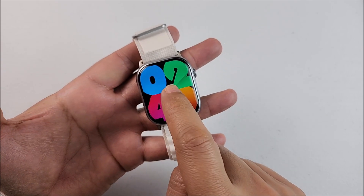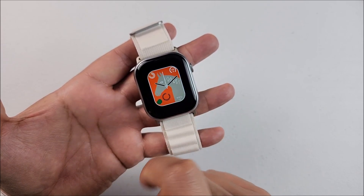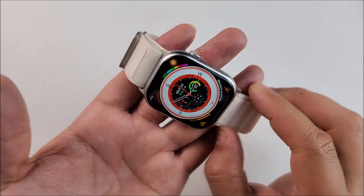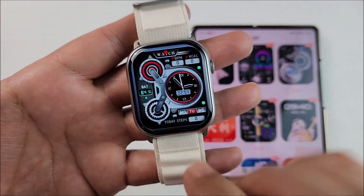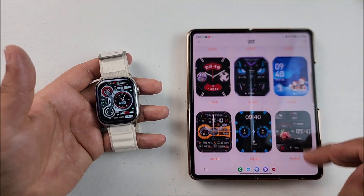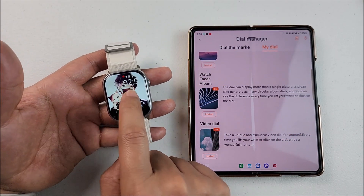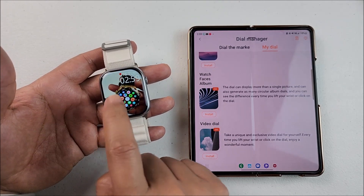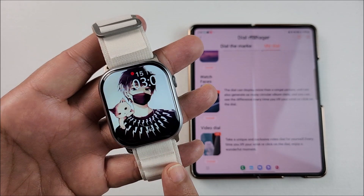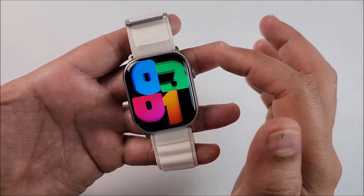To change the watch face, touch and hold the screen. You get four different options — one of them includes a compass feature. You can also add more watch faces from the app, and some of them are pretty cool. You can use a mini album on the smartwatch with up to five pictures, switching between all five each time you touch it, or you can even use a GIF as a watch face.